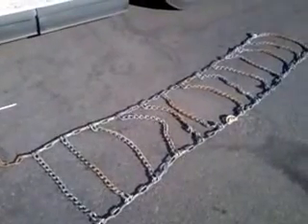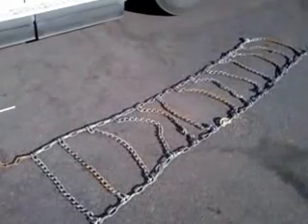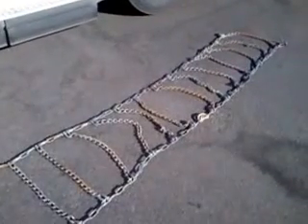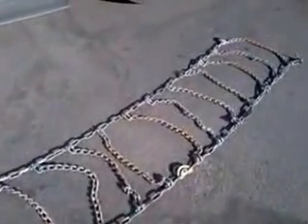There are several different ways of chaining. Some drivers lay it out on the ground like this and back over it, and then reach up and wrap it around the tire. I don't do that, because if you have six inches of snow on the ground it's hard to see where you laid it out, because it's underneath that.